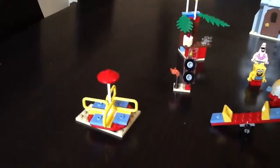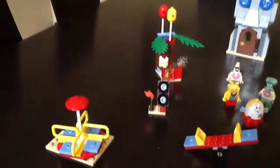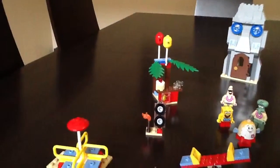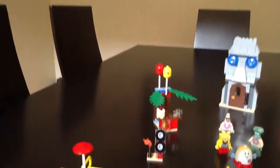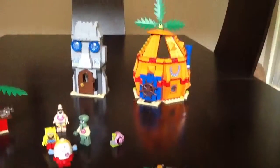It comes with a merry-go-round, a seesaw, a jukebox, and like a big radio that makes it louder. And it sells ice cream, cakes, and water, and has balloons. And right there you can see there's Squidward's house and Spongebob's house.